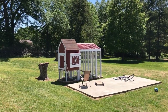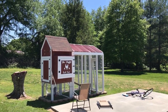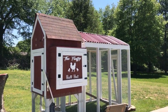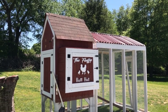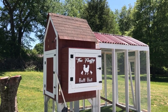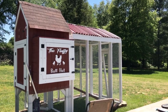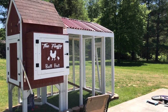Here's the coop. This is my old dog pad that we don't use anymore. As you can see, that part right there I cut out with my CNC machine because the wife wanted to dub it the 'Fluffy Butt Hut.' I've got shingles on the top here — that's where I started. The run is actually six by eight and seven foot tall because I didn't want to have to duck.